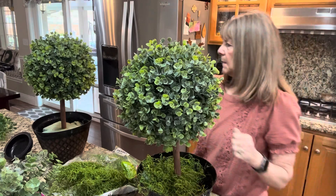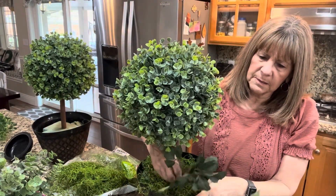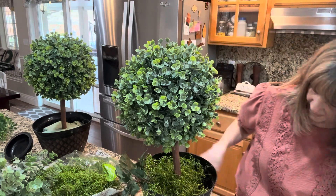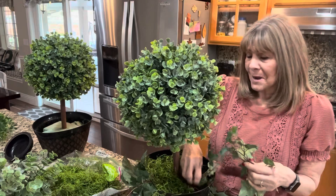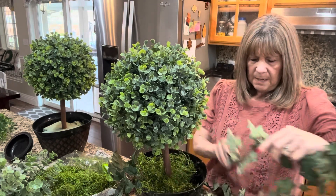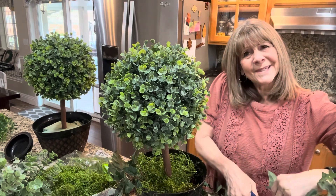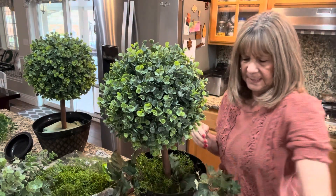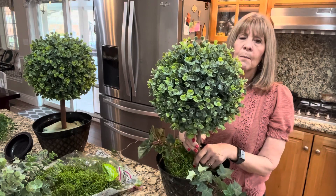I have some ivy just laying around, so I'll cut a couple pieces and start putting things around the sides to fill it in. You can also put in flowers if you want some little cute ones coming out. I just love topiaries — I like different shapes like hearts and circles, and they're fun to make as gifts too. They give a nice homey touch to your home. I'm stuffing all of these in to make it look more realistic, and I might even put a bow right up at the top.